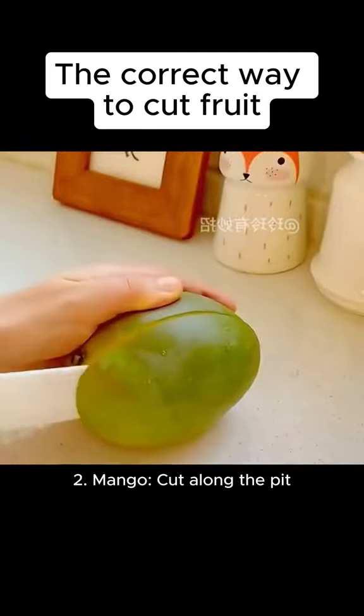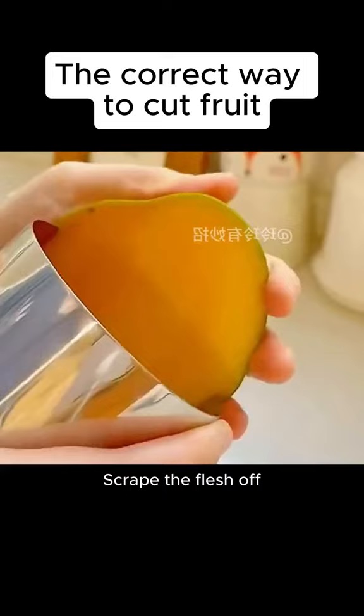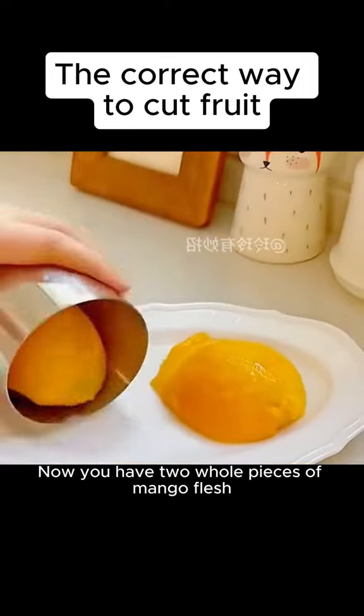2. Mango. Cut along the pit. Prepare a mug and scrape the flesh off. Now you have two whole pieces of mango flesh.